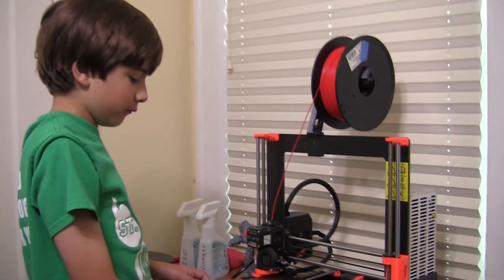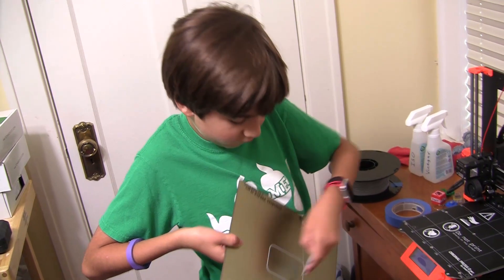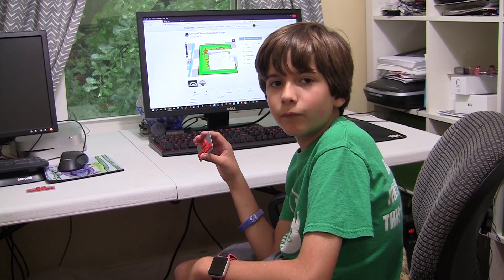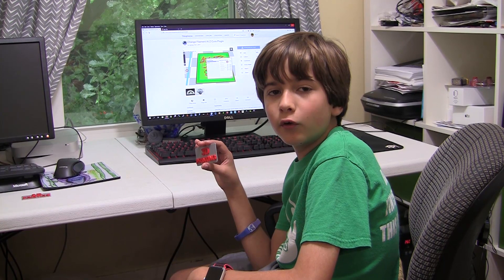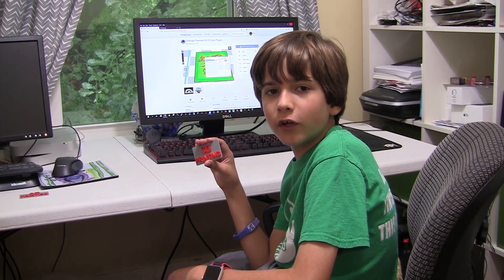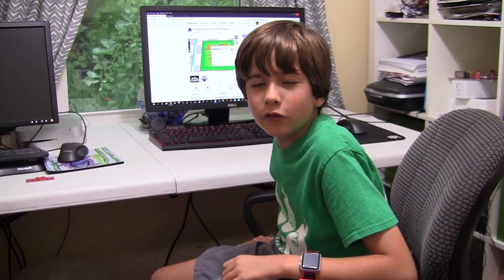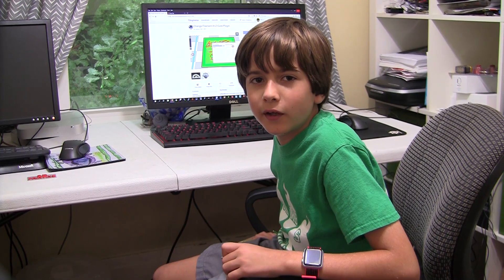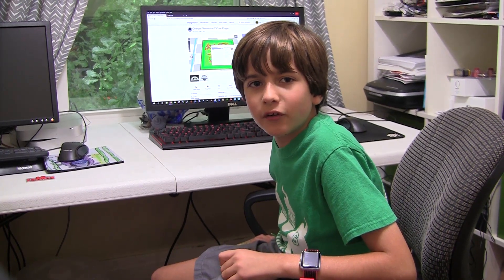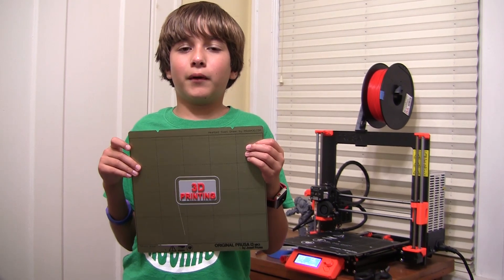It's done! You can use this Kura plugin whenever you want to change the filament or pause the printer. I'm going to use this plugin in future videos, so if you want to learn more about this plugin keep on watching my videos. If you like my videos please like and subscribe — bye!